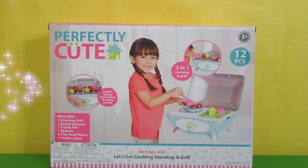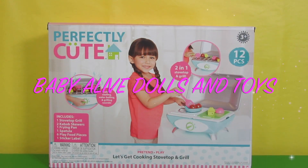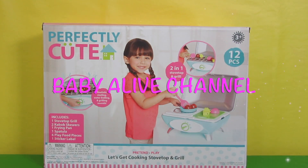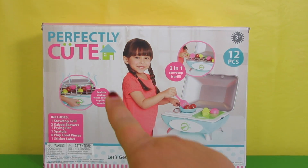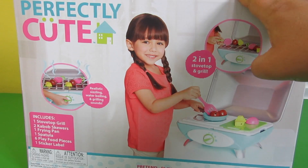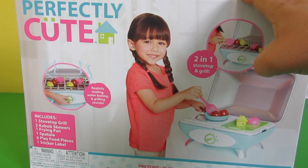Hi everyone, it's Heather with Baby Alive dolls and toys, also known as the Baby Alive channel. Today we are going to unbox something from the Perfectly Cute Company called Let's Get Cooking Stovetop and Grill. This is so cute and would be perfect for a boy or a girl.